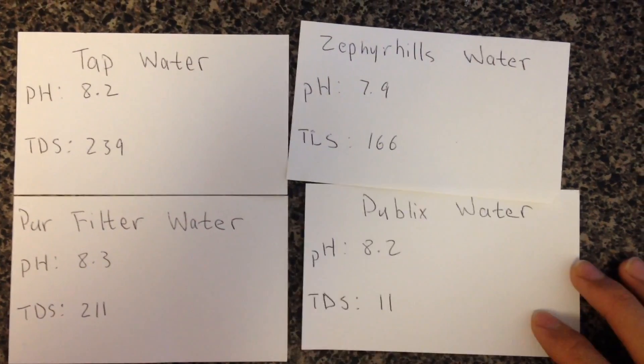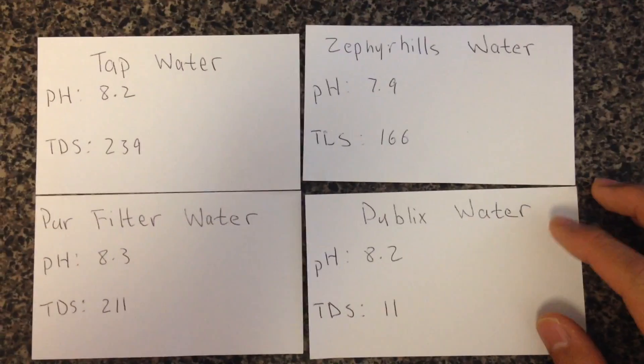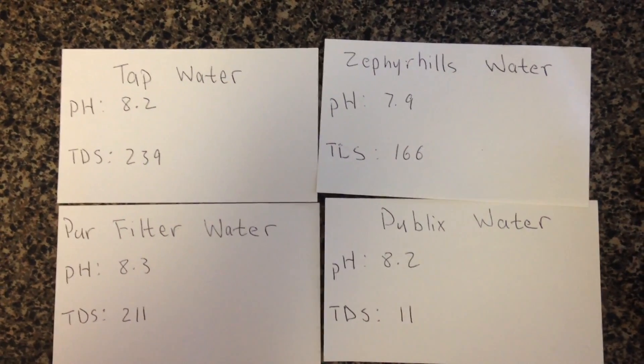These are the results. The machine from Publix actually does a great job. However, I cannot promise your place has the same water as mine, so the best way is to get the tester yourself. That's it — thanks for watching.